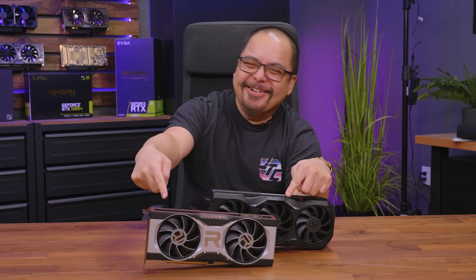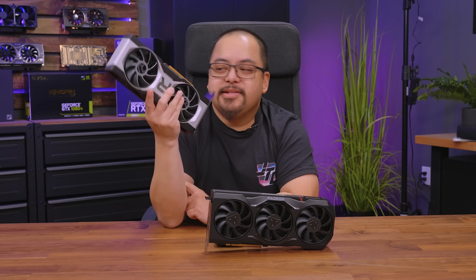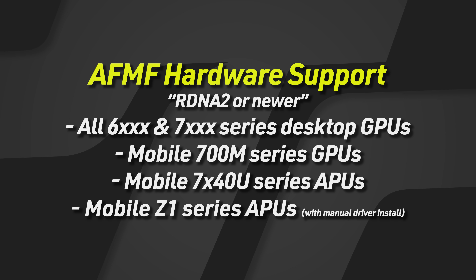This is our 2021 Radeon RX 6700 XT — the card I'm going to be using for testing. It supports, for desktops, all 6000 and 7000 series AMD GPUs. As far as mobile goes, they support the 700M series laptop GPUs as well as the 7040 series, with the most popular being the 7040U, which also includes a 700 series GPU for mobile.